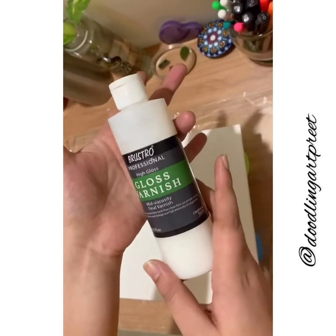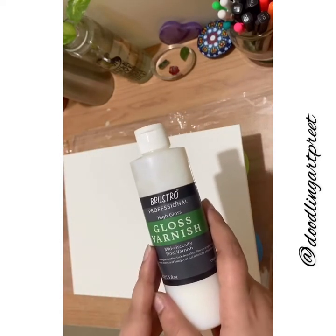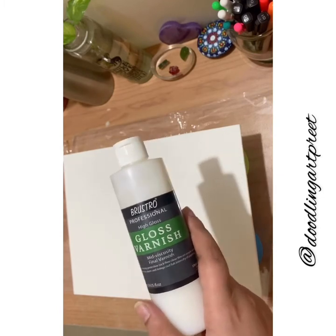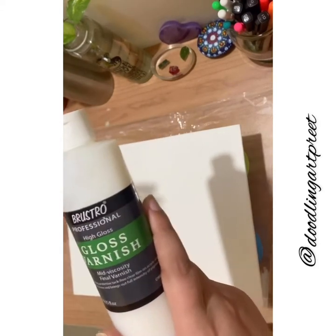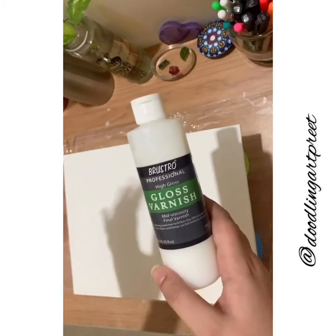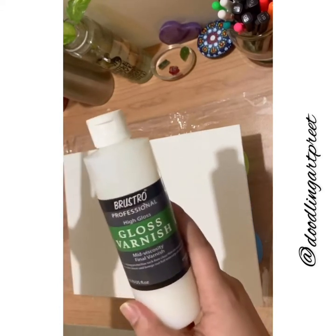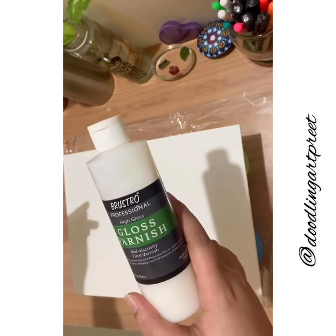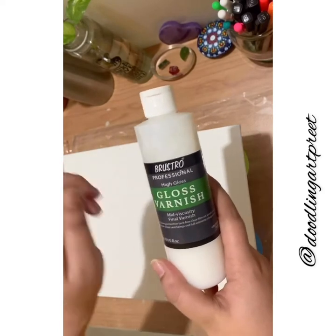Before I start, I want to mention one more product — Bruise Rose Gloss Varnish. It's great for your acrylic paintings to prevent them from drying up, crackling, or getting destroyed later on. Once your painting has totally dried, apply it with a brush. It gives a glow and maintains the life expectancy of your painting.